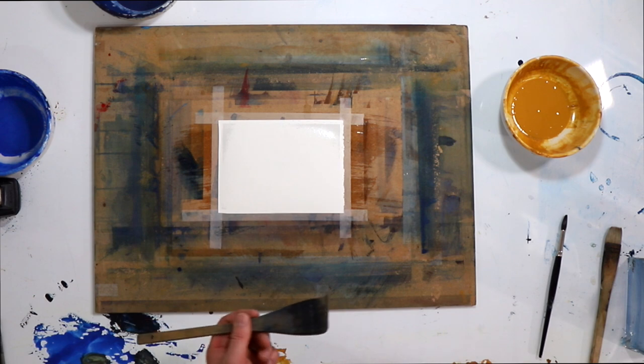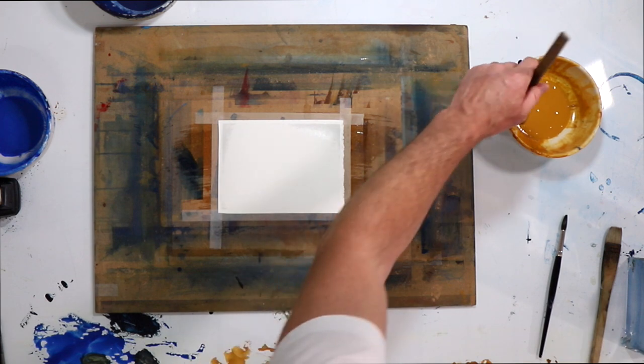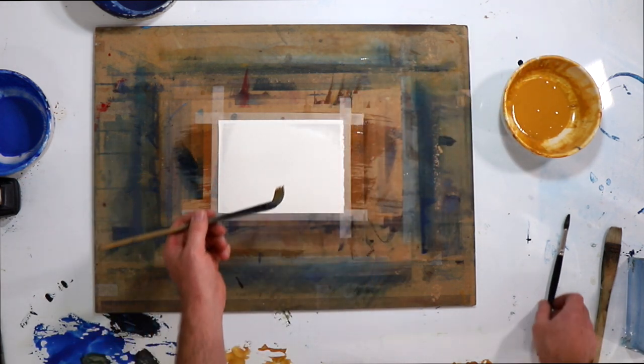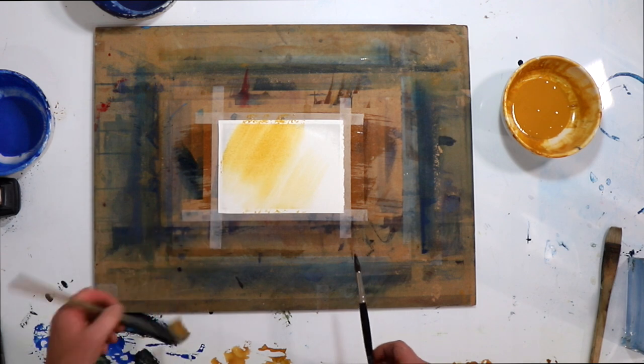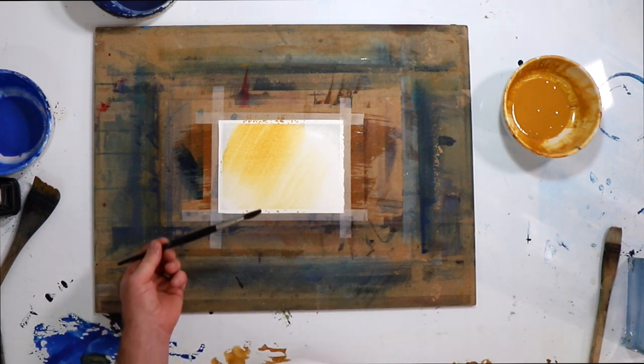I'm just going to get a bit of yellow ochre — we're not going to be too careful. I'm using a two-inch hake brush here, but you could just use a sable. We're just going to bring in a little bit of warmth down in there, and then we're going to practice using the sable.